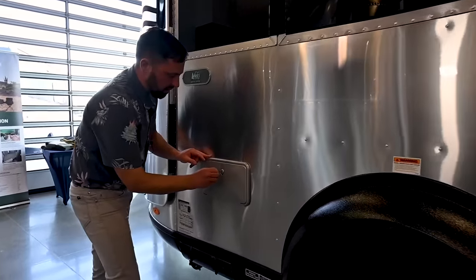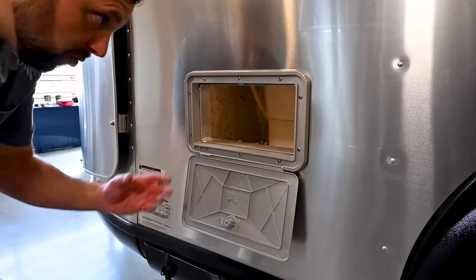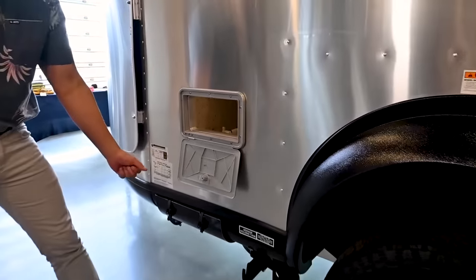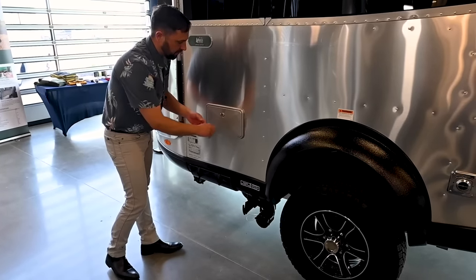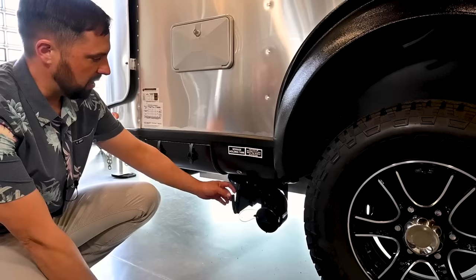This is a cool and unique feature of the Basecamp — you can reach in and the faucet and shower wand is right here. You pull it out and you can use it to hose things down on the outside. It's a pass-through shower. Over here is the dump station — this is where the combination gray-black tank discharges. You take the cap off and snap on your waste hose.